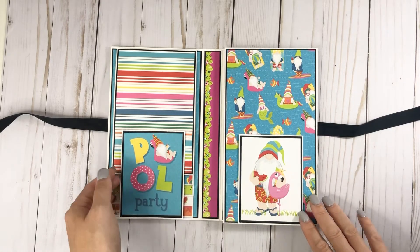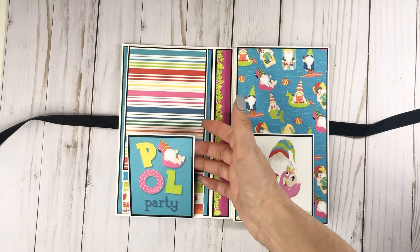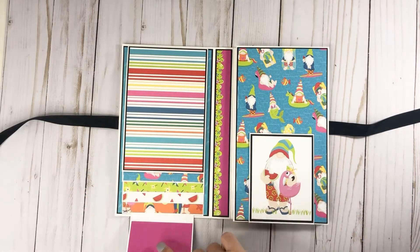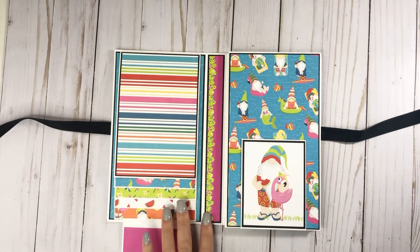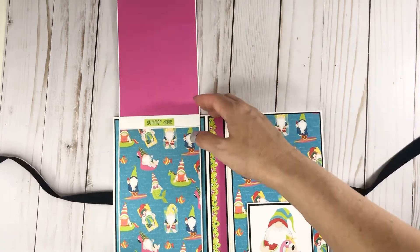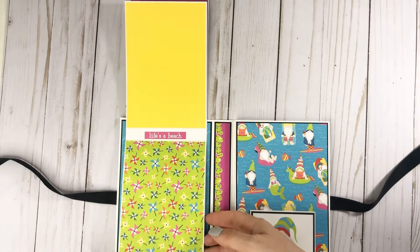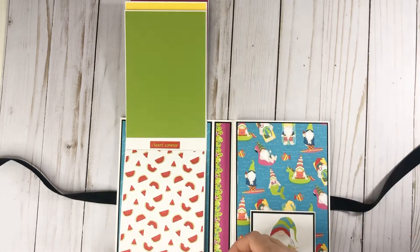On one side you have — the magnets do come in the kit as well — and it has this little flop here. These are made for four by six photos, and I just pulled some solid cardstock throughout the folio to match the collection, so that's what this pink is. This is a border strip from the sticker sheet, and then you have your four by six photos that can go directly onto this. It's just a quick, fun project — not a ton of detail. These little things are all from the sticker sheet, and this is just solid cardstock from my stash.